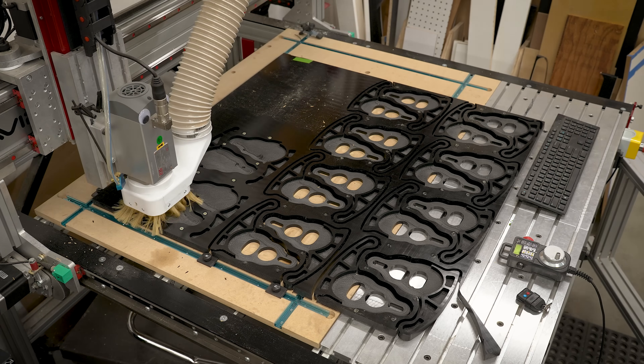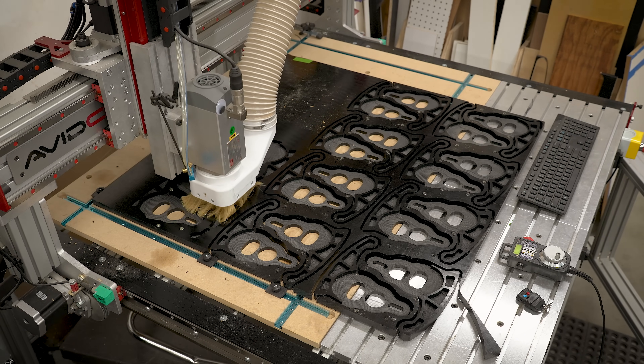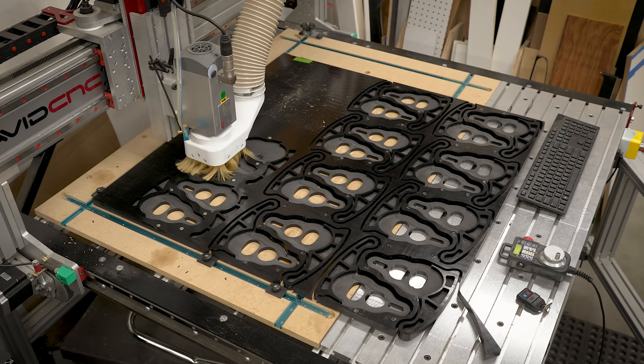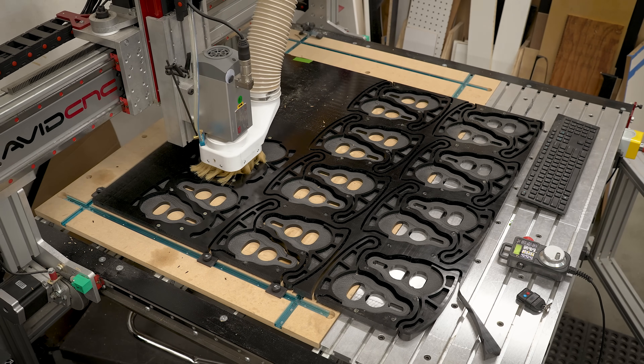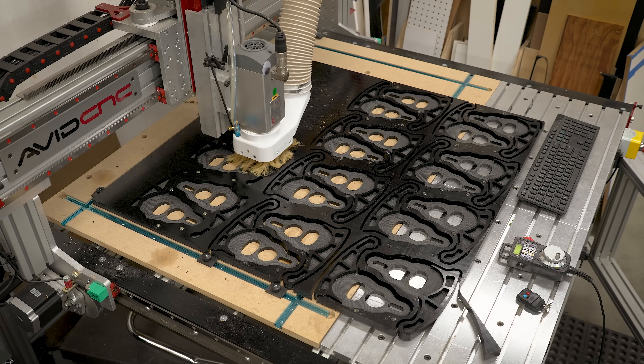The setup between each batch of four really wasn't that bad. We could have maybe gotten this down to 10 or 15 minutes per batch, but in the long run it really didn't save us that much time. So it was nice going a little more conservative and not having to mess with changing out the tool.